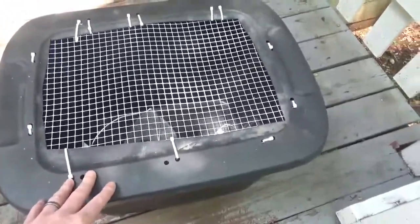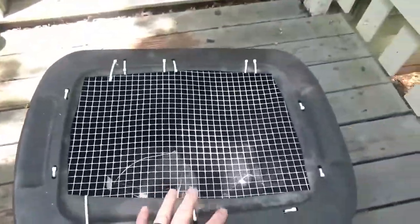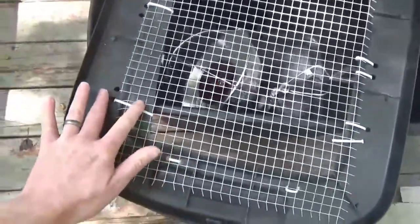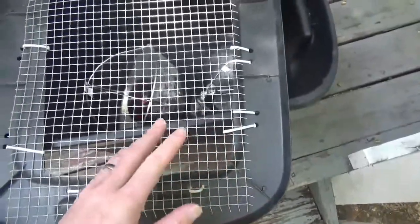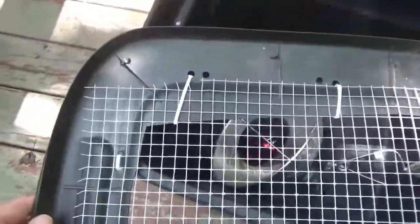So what I did was take some quarter-inch hardware cloth and just drilled some holes in the lid. It isn't perfect and doesn't look that great because the scrap piece I was working with didn't quite come over as far — it wasn't as big as I anticipated. I didn't really feel like cutting a new piece, so I just worked with it the best I could.